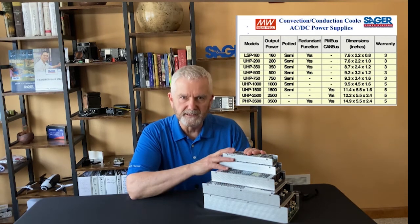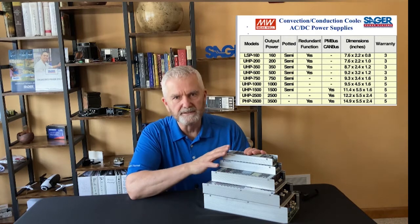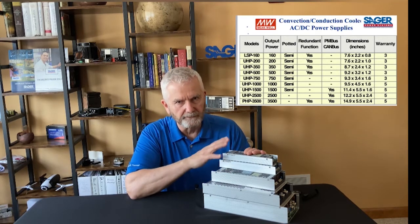The low power 160 watt through 500 watt supplies have a redundant feature — when connected in parallel they make a 1+1 redundant power system. The supplies do not load share, so this feature is solely for redundancy.